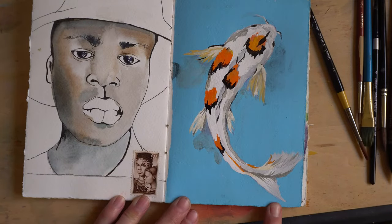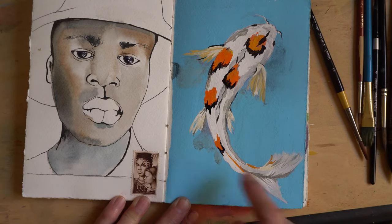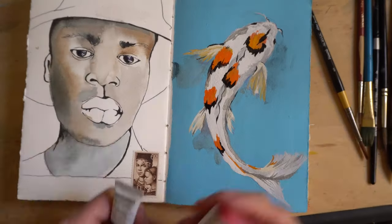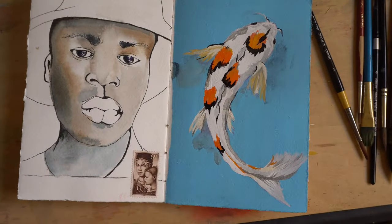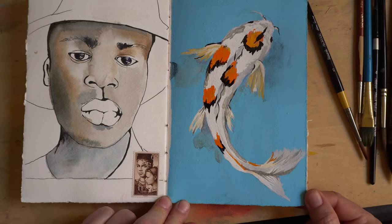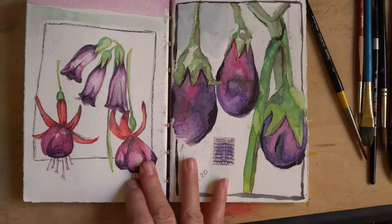If I make a mistake in my sketchbook, I will cover the page with gouache. Here is an acrylic gouache that I used to cover a sketchbook fail. I don't remember what was on that page, but I covered it over and then I painted a fish there.